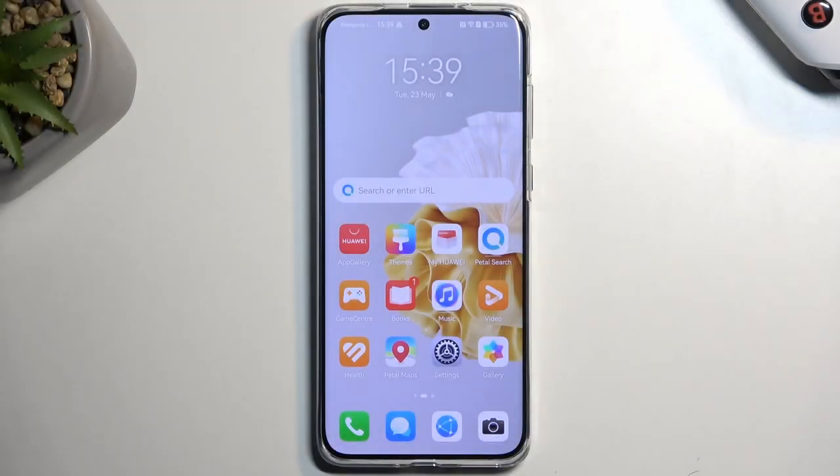Welcome. This is the Huawei P60 Pro and today I will show you a couple tweaks and tricks you can do on this device.